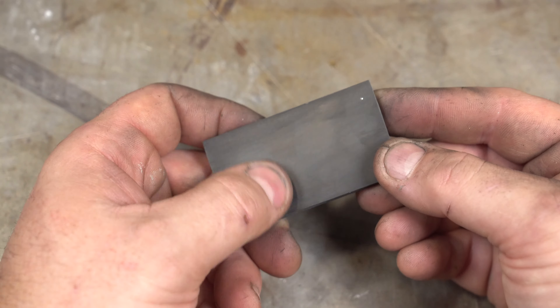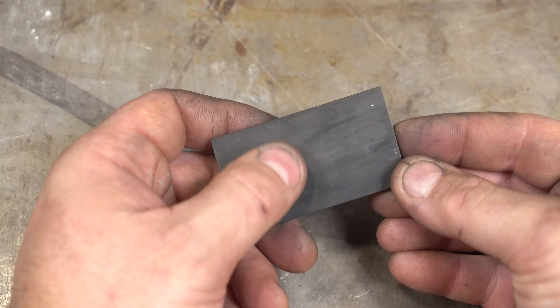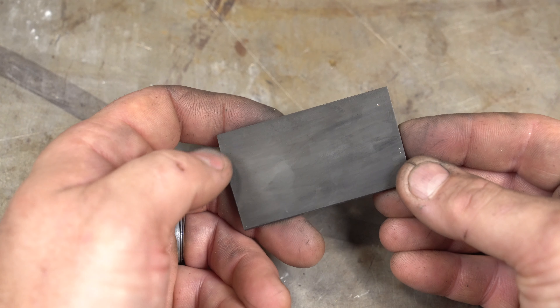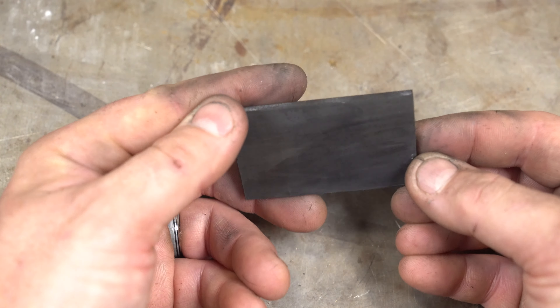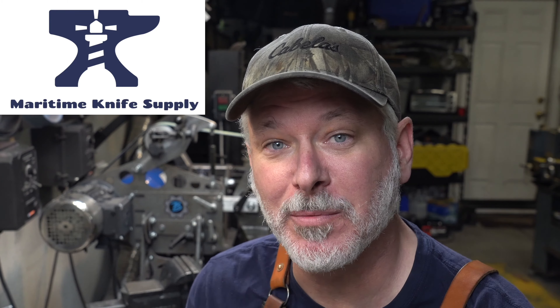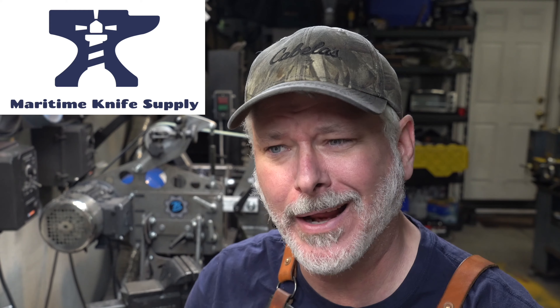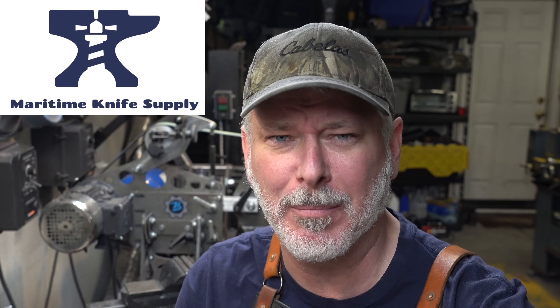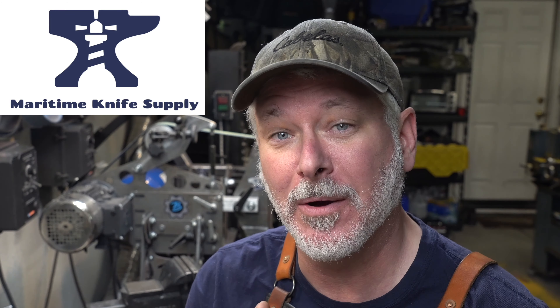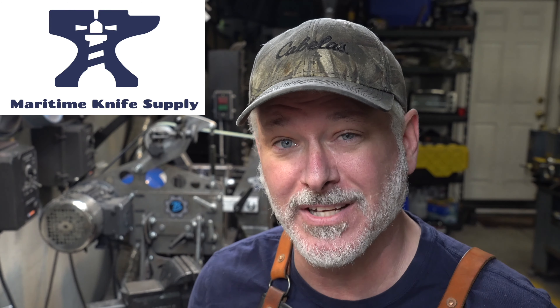A viewer told me this will stick more to oxide, so if I'd etched it longer in ferric first I probably would have had better results — I may try this again. I also want to mention our channel sponsor Maritime Knife Supply. If you need anything knife-related — steel, ferric chloride, handle material, spacers, epoxy — check them out. The link's in the description. You can shop in US dollars and take advantage of the US-Canadian exchange rate with quick shipping.